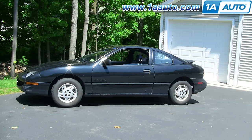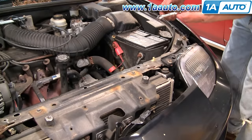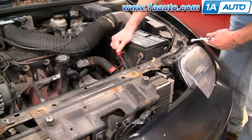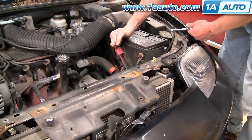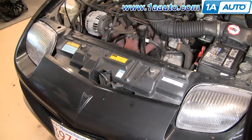In this video we'll be showing you how to remove and install the radiator fan in this 1997 Pontiac Sunfire, same as most '95–'05 Cavaliers and Sunfires. You really only need a 10mm wrench and a screwdriver, or a set of pliers, and also an 8mm wrench to disconnect the battery. First, using either an 8mm or a 5/16 wrench, you want to disconnect the positive battery cable.